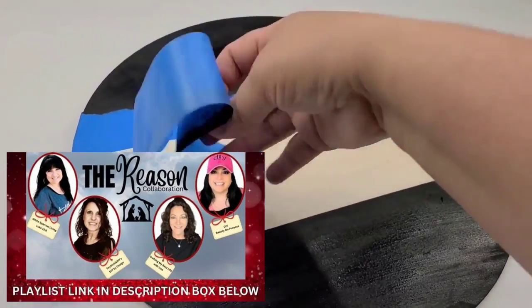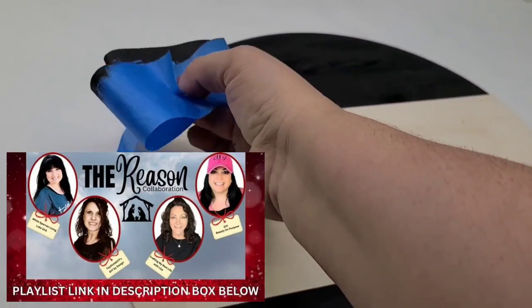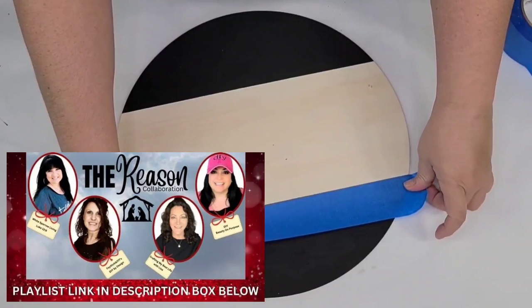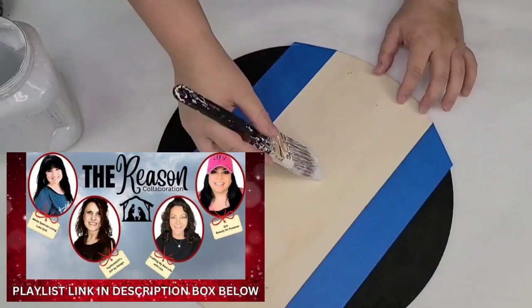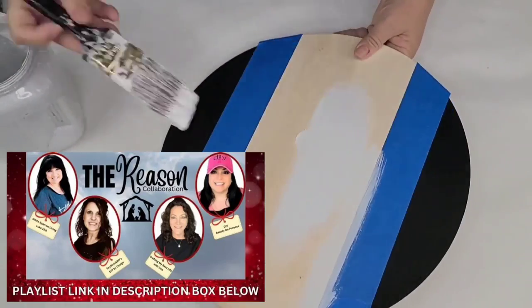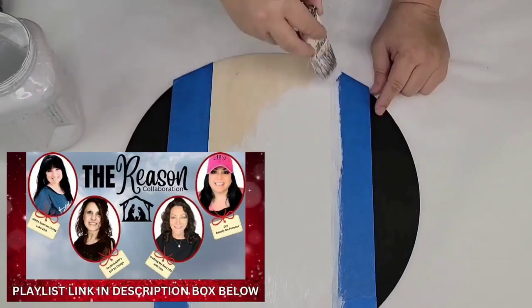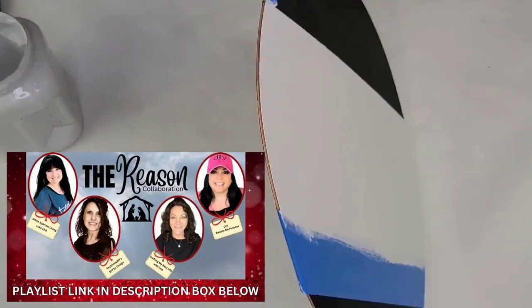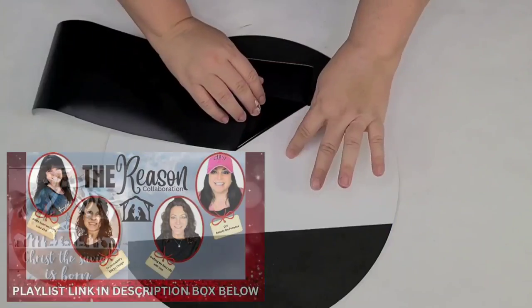Today's video is in collaboration with White Sparrow Living, Faith Chic 777, DIY by Design, and Crafting My Best Life with Lisa. We are bringing you tons of Christmas inspiration with the real reason for the season — the birth of Jesus Christ. In the description box I have a link to a playlist where you can find all of their videos, get tons of inspiration, and I hope you join their YouTube families as well.